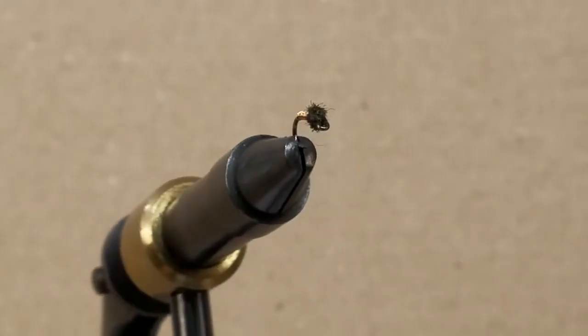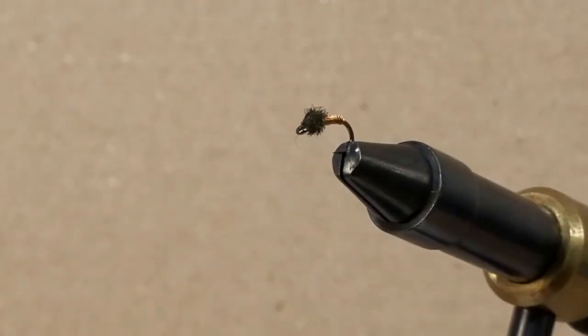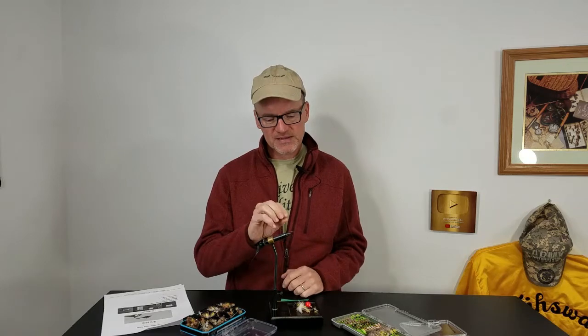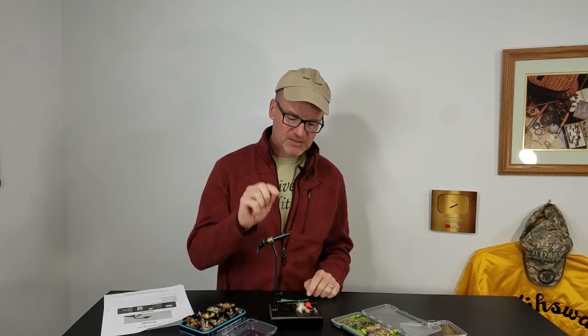Let's tie up the Brassy, a simple little nymph. I would challenge you to tie this in a size 14, but then start stepping it down into those 18s. It's really effective. That brass on the hook gives it a little bit of extra weight, gives it that flash, that little rib structure that you'll see on the thorax of many nymphs in the water. So let's tie up the Brassy.